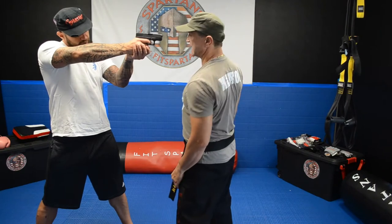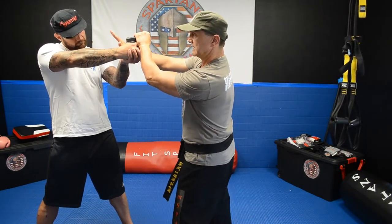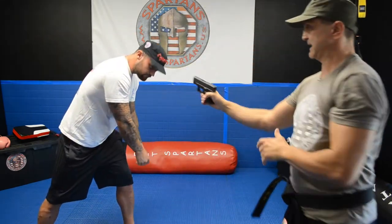You move your head, at the same time you grab it, you can kick a little bit behind the foot, push it down, and you grab it.